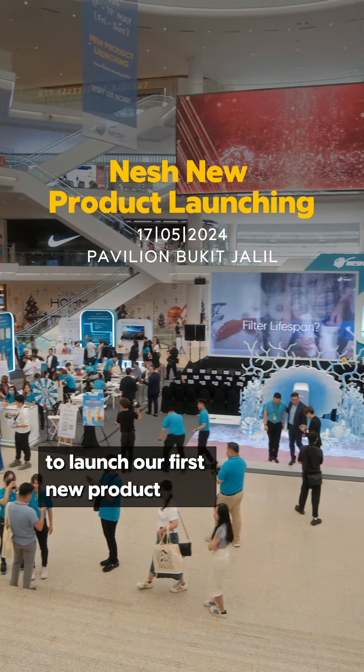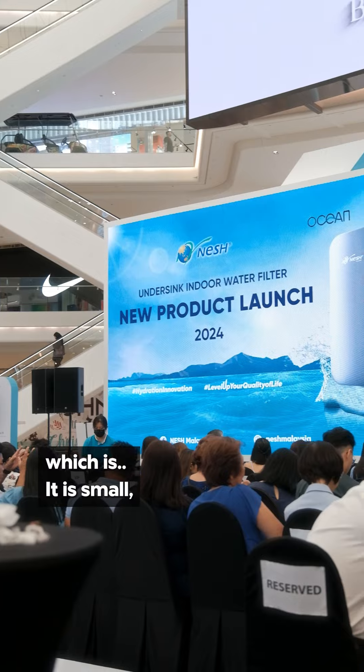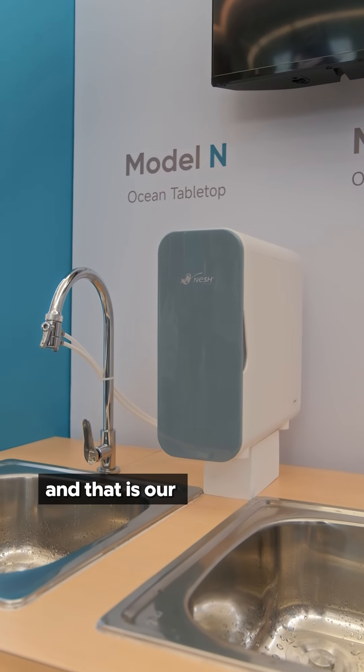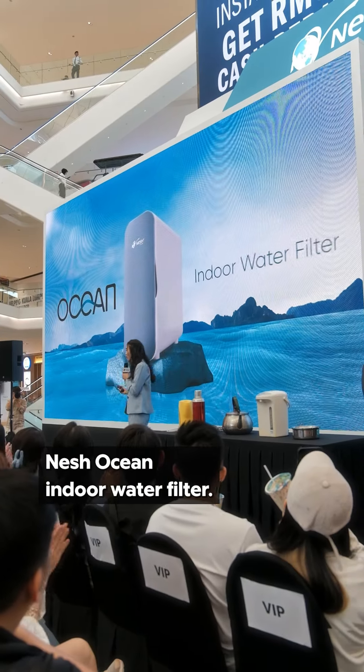I'm here to launch our first new product — it is small, it is minimalist, and it is convenient. That is our Nash Ocean Indoor Water Filter.